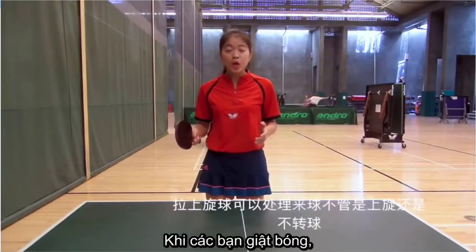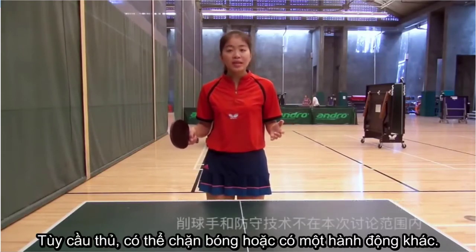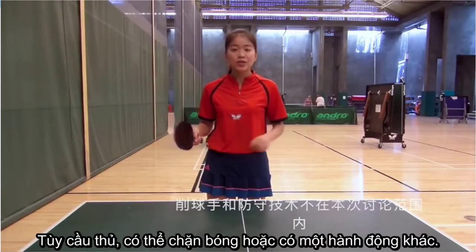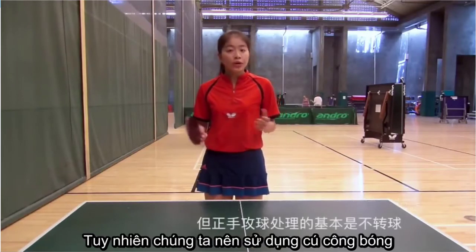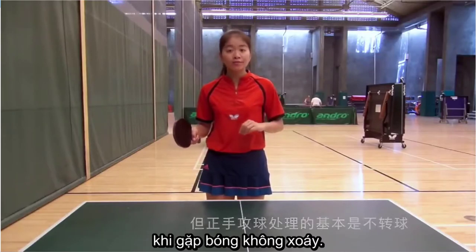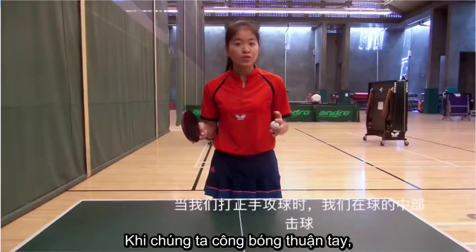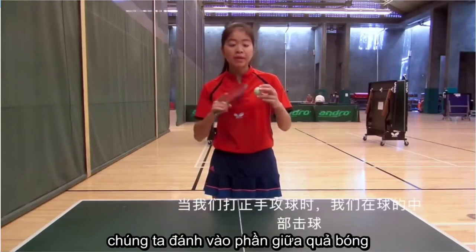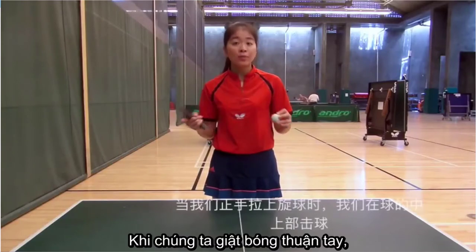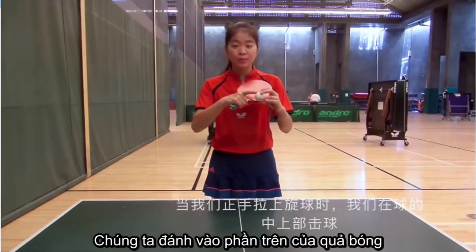When we use topspin, we face either topspin or no-spin ball. We discuss the defensive players and the blockers in other sections. But we use drive only when we face a no-spin ball. When we play full hand drive, we hit in the middle of the ball. When we play full hand topspin, we hit at the top of the ball.